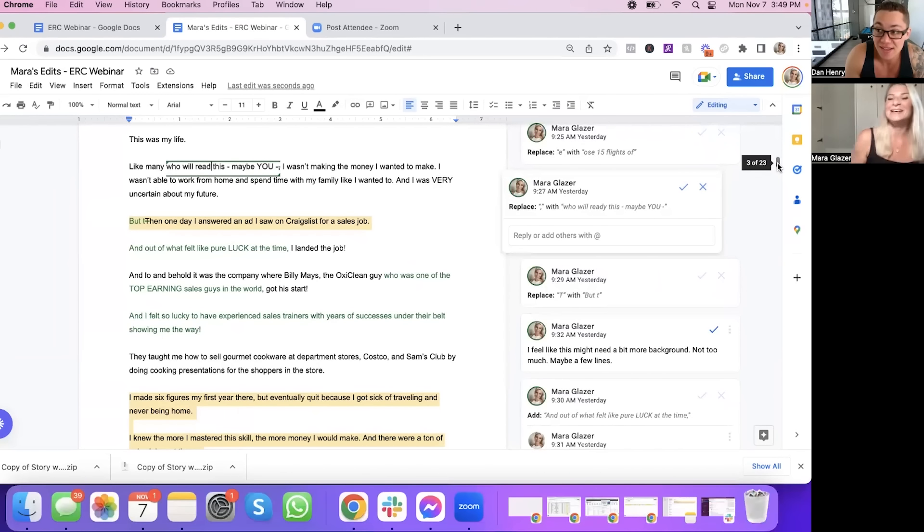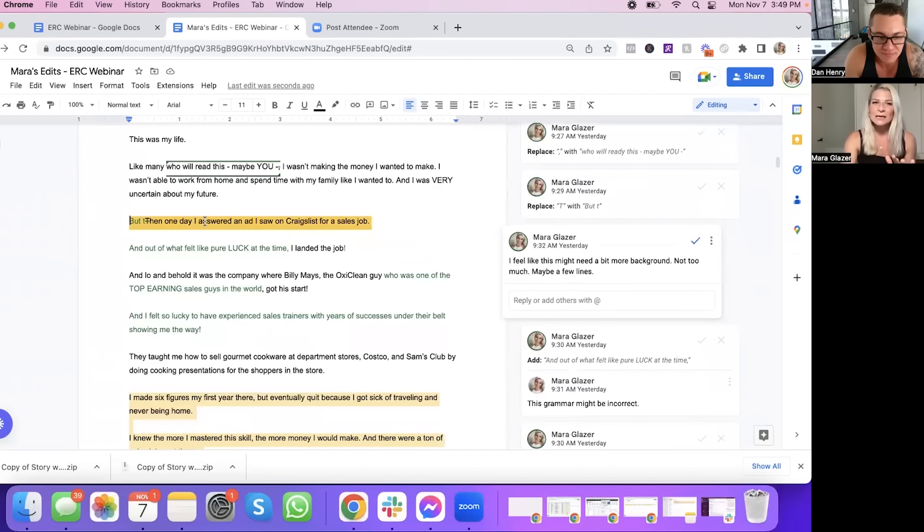I actually got his same sales manager when I got the job there. I felt like this section maybe needed a little more background — like how did you come across this Craigslist job? I was just searching, like you do on Craigslist. I just searched for job after job and that one stood out. It basically said "make $50,000 per year or more" — which back then was a lot — and traveling the country, which really meant you had to pack up all this stuff into a van and drive across the country to set it up at different stores.